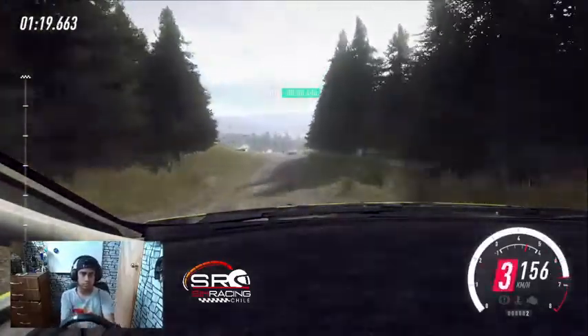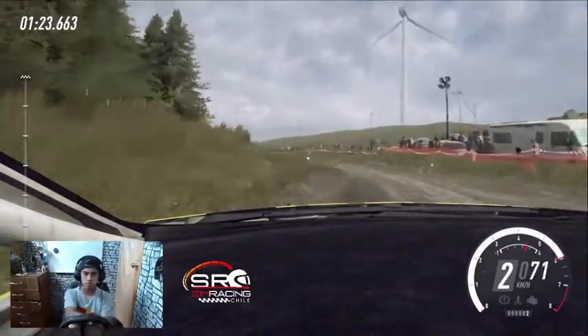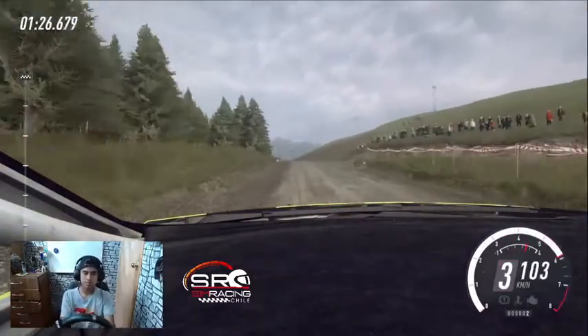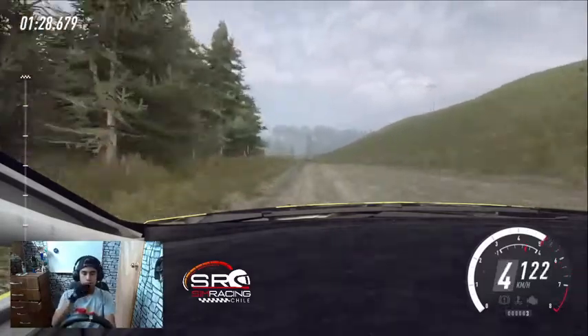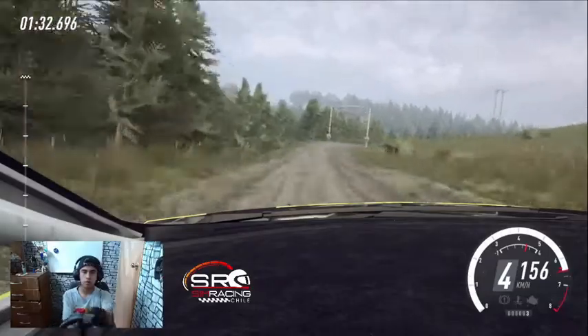60, rasante. Para no atajes izquierda 3, se abre a fondo al centro, centro sobre rasante. Para derecha 6, 50. Izquierda 6, se abre sobre rasante. Para derecha 5, frena 80. Derecha 6 sobre rasante.